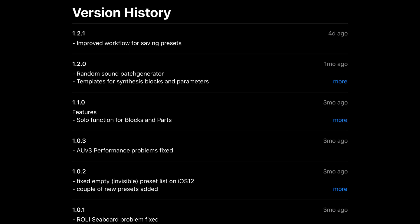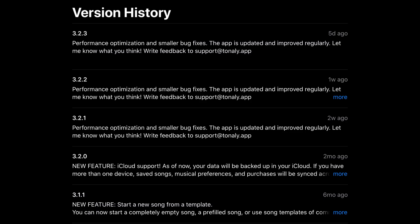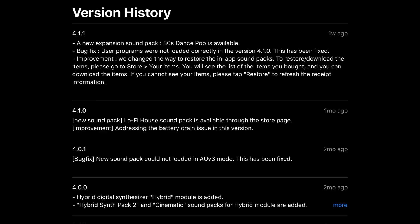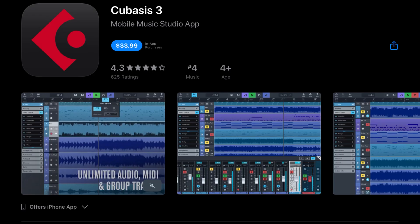AdStation has improved workflow for saving presets. Tonally has performance optimizations and smaller bug fixes. Decent Samples has bug fixes and a new instrument, the Slinky Violin. Korg Module Pro has added a new 80s Dance Pop expansion sound pack and fixed a bug where user programs were not being loaded correctly. Layer multi-timbral synthesizer has minor optimizations, implemented support for mouse pointer, and minor bug fixes. And of course, the talk of the town right now — Cubasis has been updated to version 3.2.